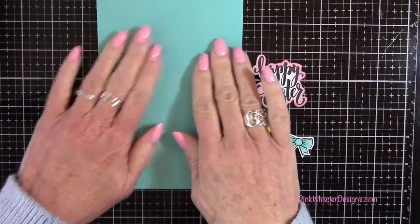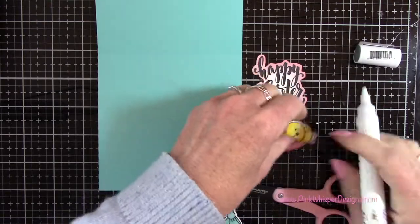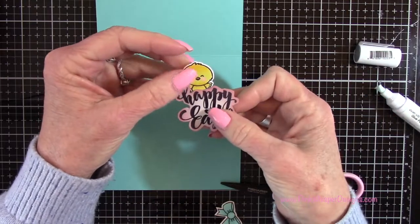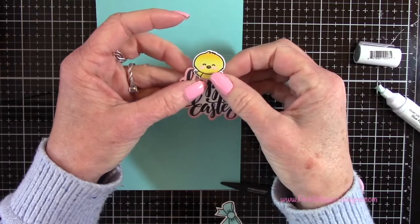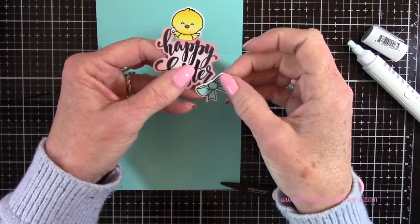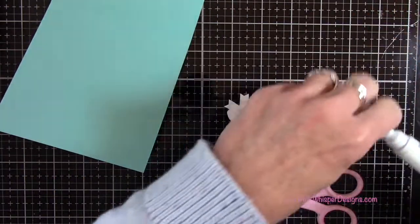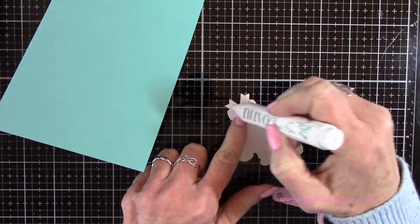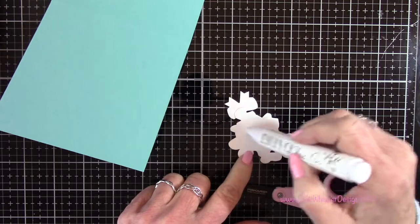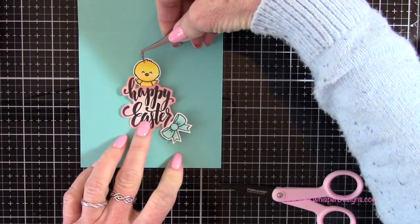These are the three elements for the inside of the card. I attach the little chick so he looks like he's popping out from behind the sentiment, adding glue at the bottom — with one of his little wings in front of the letter H. Then I add the bow to the end of the sentiment. Turning it over, I add glue all over the back and attach it to the inside of the card, centering it.